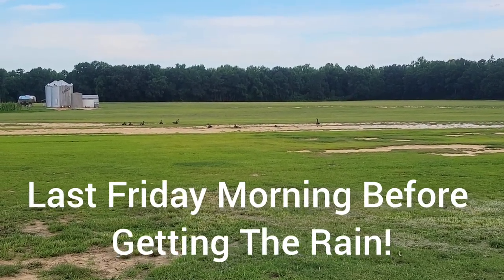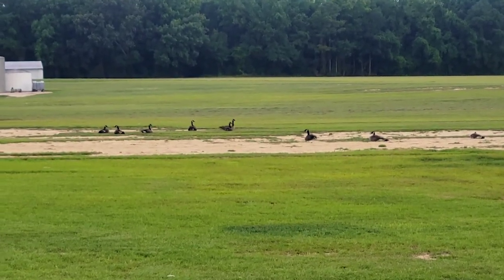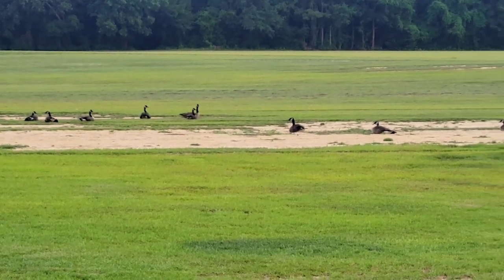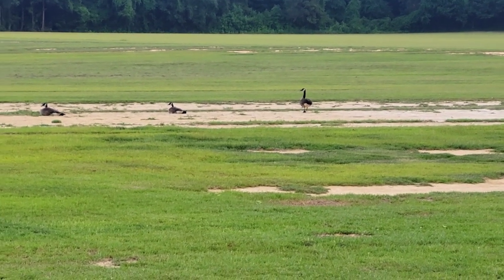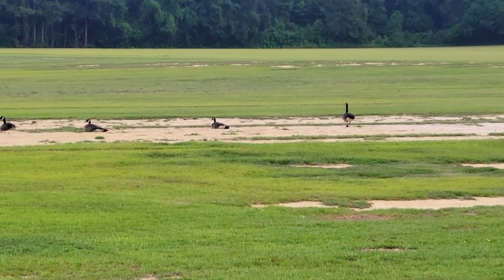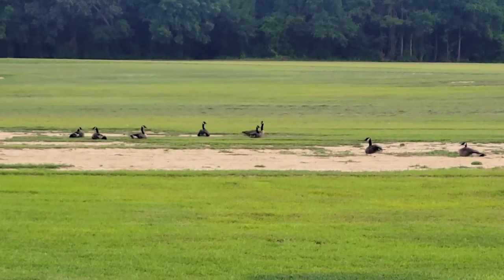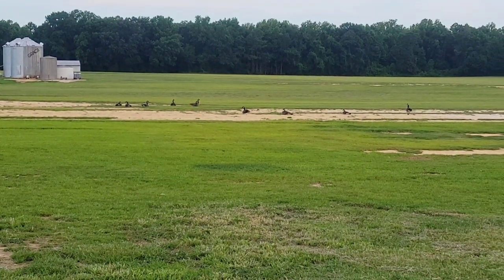Well, how do you like that? First thing this morning, about to get the truck ready and head to the field. Got some Canadian geese out here chilling in the centipede field — looks like that one is on the alert. What's up, you guys? Guess this is how our day is getting started. Let's see how the rest of the day goes.